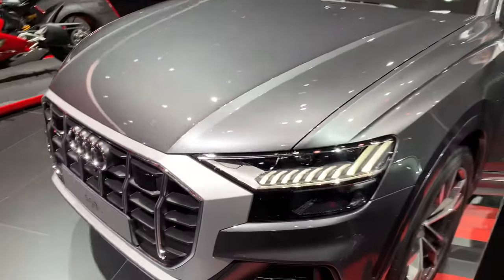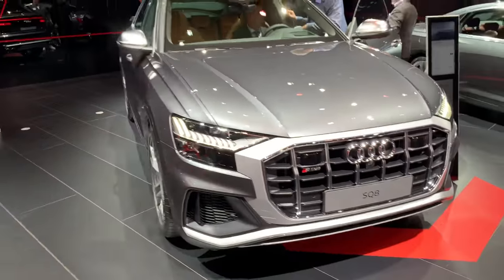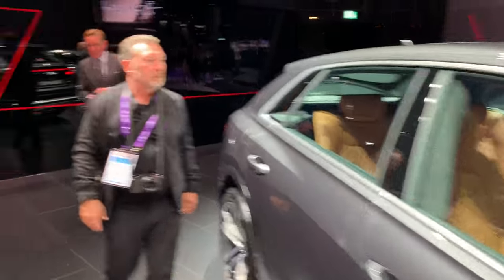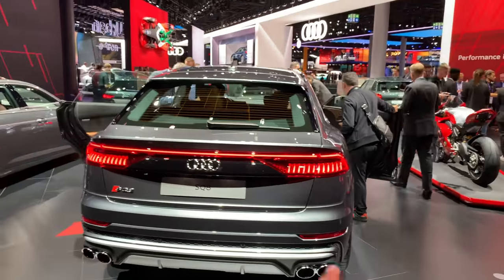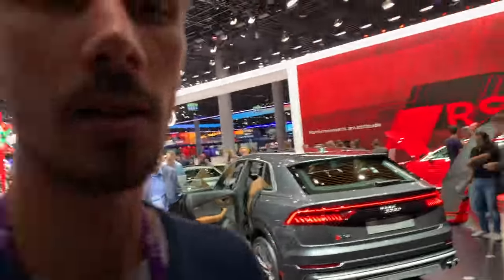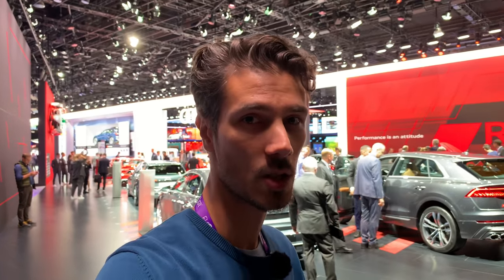The LED lights are now on — just to show them off. This is actually one of my favorite Audis in the SUV segment; it's more interesting than the Q7. There is also a new facelift version filmed and coming to the channel in a few days. Beautiful connected LED lights. If you want to see more, subscribe to the channel, click the bell for notifications, like the video, and leave your comments below.